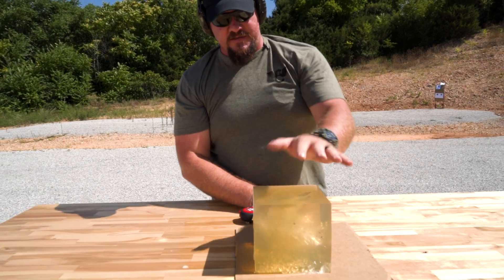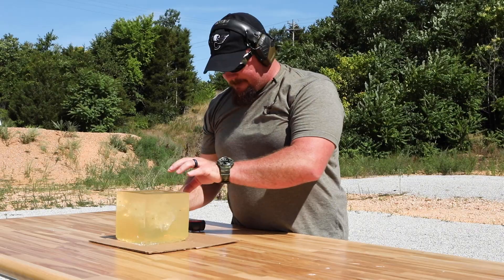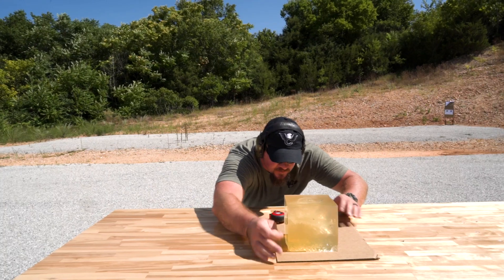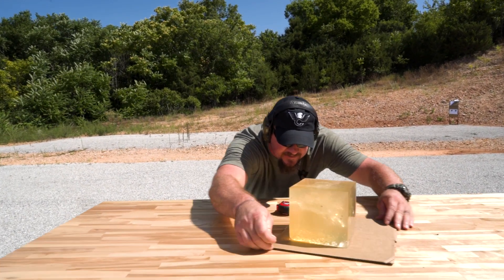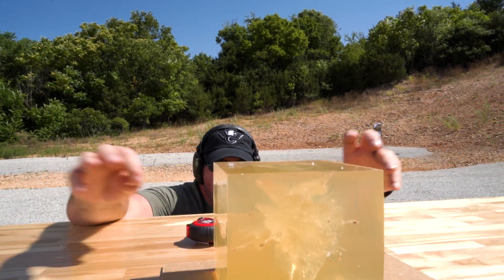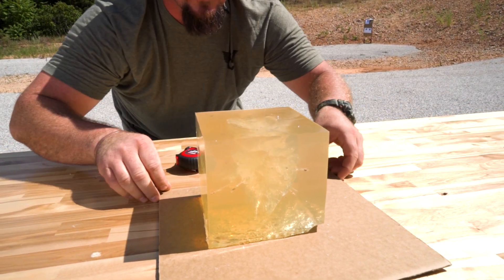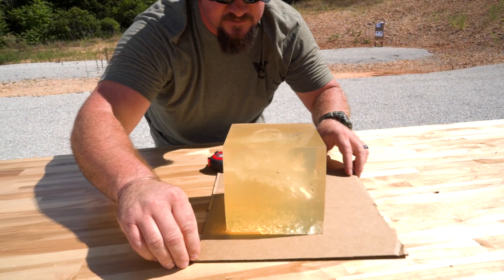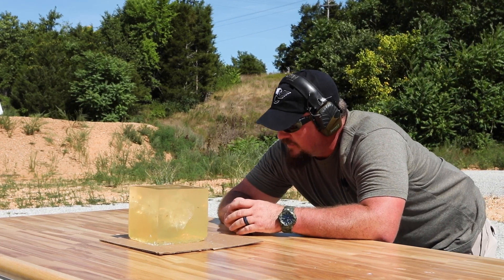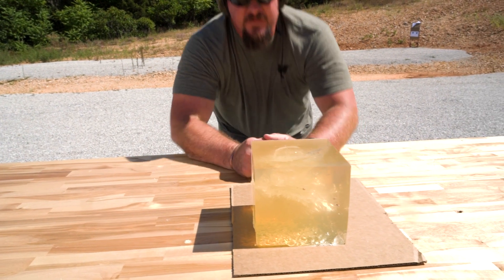This six by six by six gel block tells me everything I need to know about the massive energy dump that took place within this block. The balloon — you can see it here — it's almost front to back and also almost covers every quadrant of the cube side to side as well. Massive energy dump, roughly 1,100 foot pounds on impact. Crazy impressive.